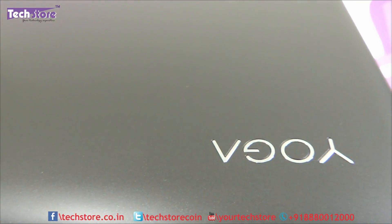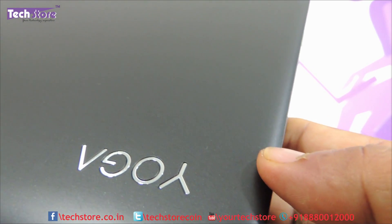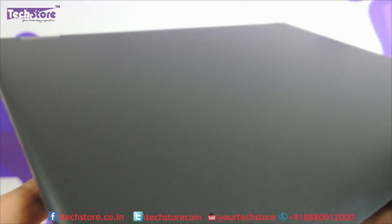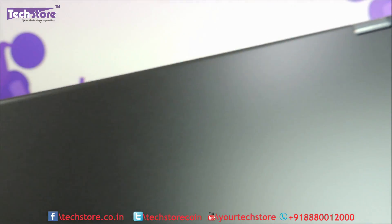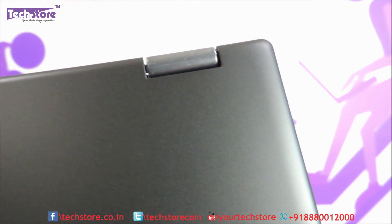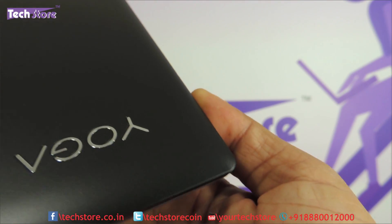This is the way it looks on the top panel — jet black. Yoga is mentioned over here instead of the Lenovo logo, which is something surprising — Yoga as a brand. It's got a smooth finish and metal hinges, jet black in color. The entire top panel features metal hinges with sharp edges.